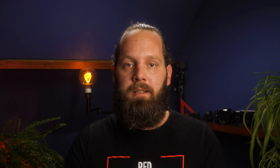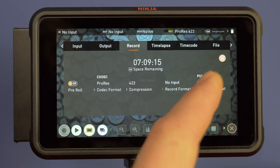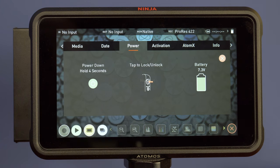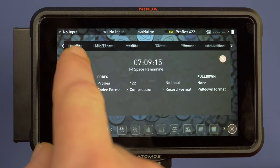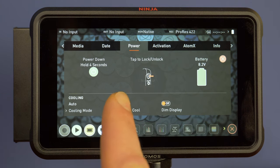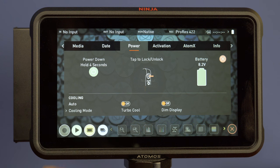Now, before this update, we had this screen under the Power tab in the menu, only showing battery voltage and info about the screen lock. But now, with version 10.72, as you can see, if we go to the Power tab, it has a cooling section. Here, we can change the cooling mode. We can change it to low, medium, or auto mode. There are also toggles for turbo cool and dim display.